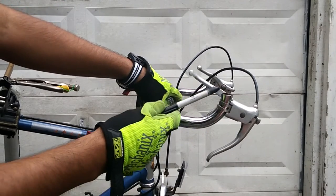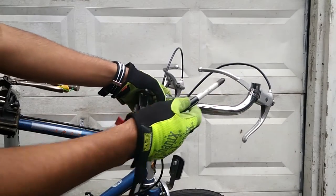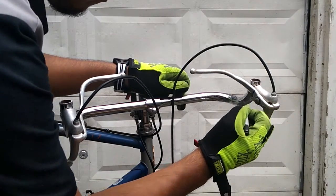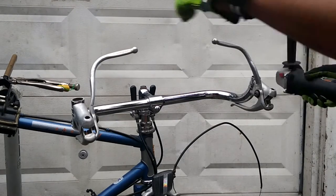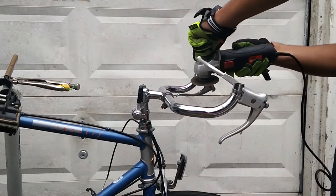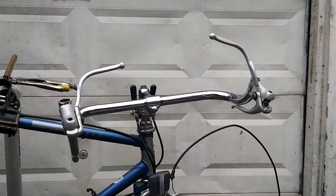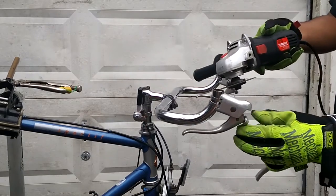You can notice there's an extra lever right here, and this looks pretty bad. So we're going to go ahead and cut that off as well. We're going to make a mark right here — that's going to be our cutting point.